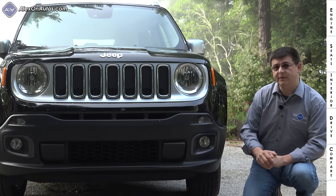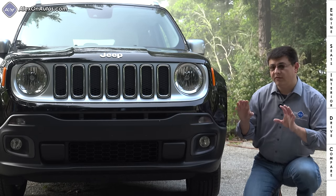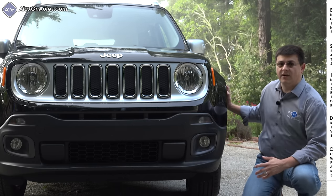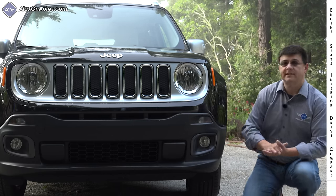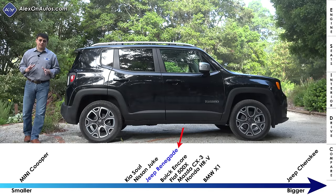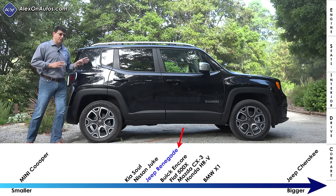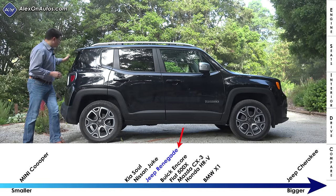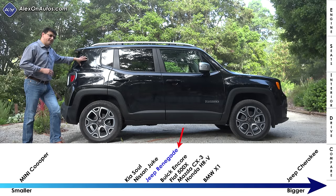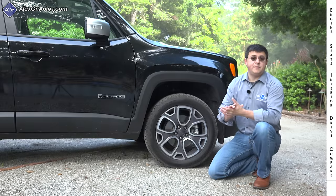One thing you'll notice up front is how wide the Renegade is — about four inches wider than something like a Honda HR-V, and it really shows in the front fender flares to accommodate a slightly wider track. Although this is wider than the Honda, it's definitely shorter at 166.6 inches long, making it one of the shorter subcompact crossovers in America. We have this very upright rear end which does improve practicality in the cargo area, but because this is shorter we don't have quite as much room as some of the competition.